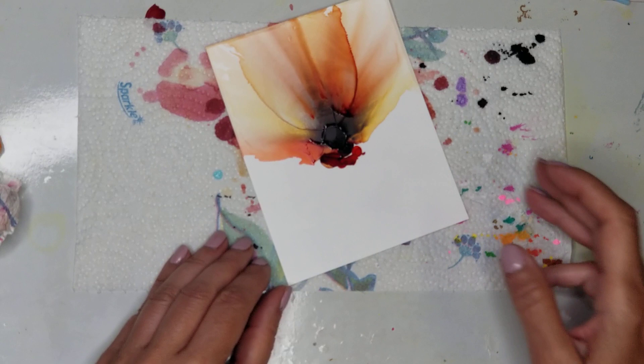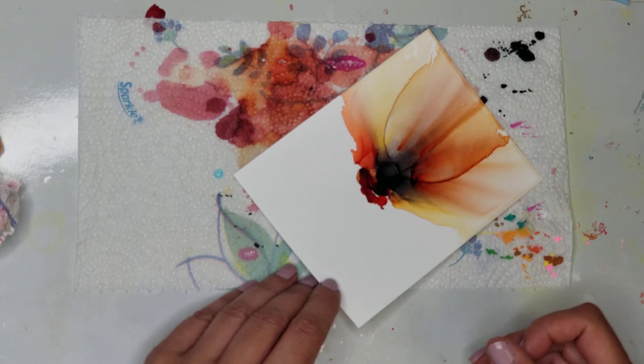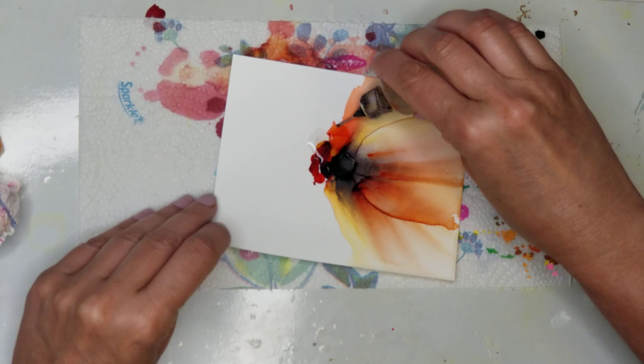I did a tile in a video the other day — a couple of days back — and it came out so great. Take a look at that video.